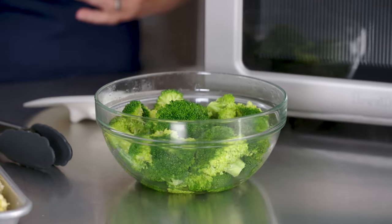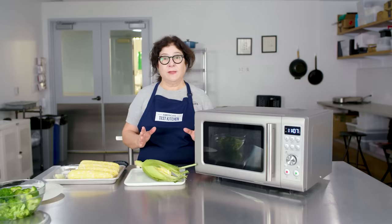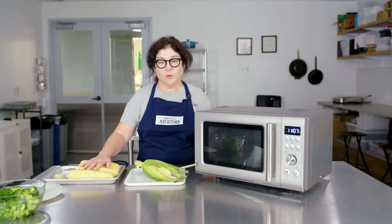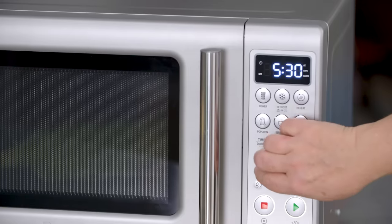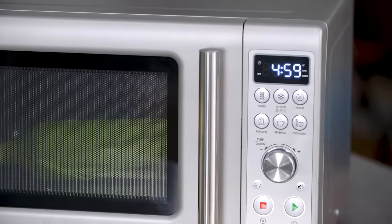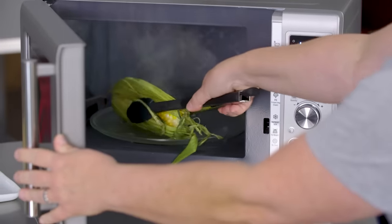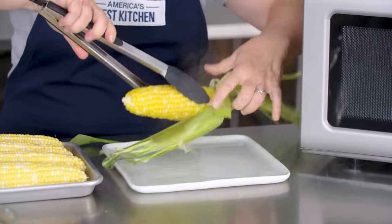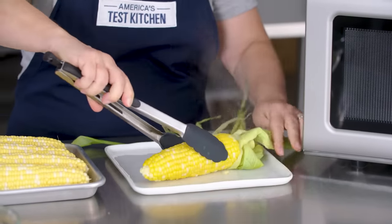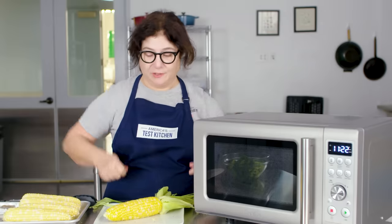Another great thing to do in your microwave is corn on the cob. You don't have to start boiling a huge pot of water. There are two ways to do it: you can husk it completely and wrap it in plastic, or use its own husk. You can just put the corn right on the turntable and run it for five minutes. Perfectly steamed corn on the cob in the microwave in five minutes — add some butter, salt, and pepper. No big pot of water, nothing to pour out when you're done.